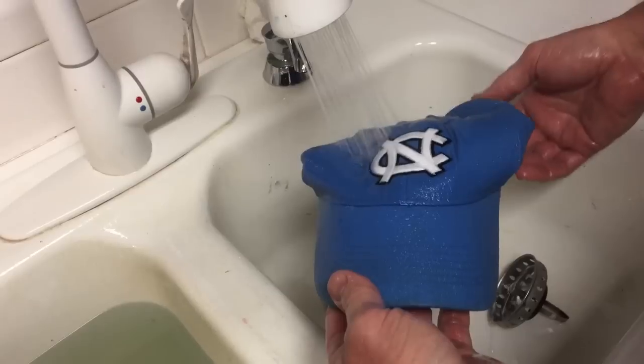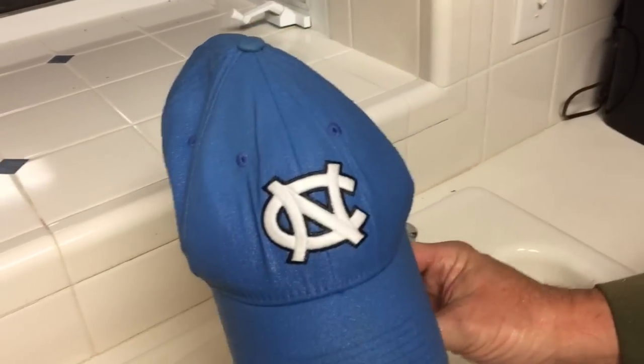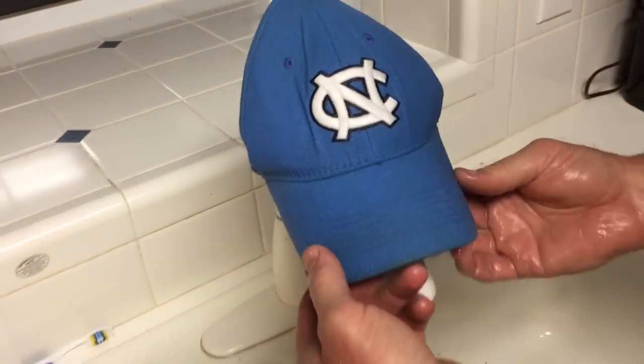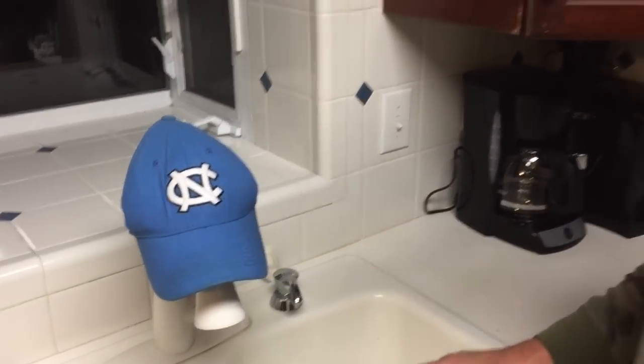We've got it rinsed off pretty good. We're going to hang it up on our gooseneck kitchen faucet and let it dry all night. As you can see it cleaned up pretty good. Thanks for watching — hopefully the questions from the other video were answered. Don't forget to subscribe, leave a comment, and like us. We'll see you next time, take care.